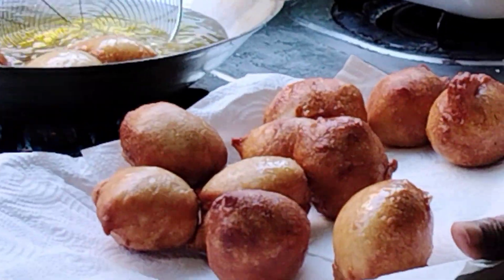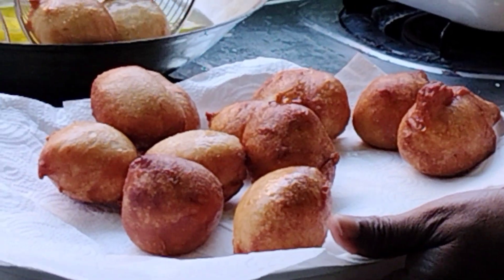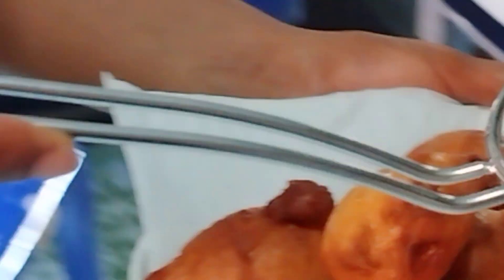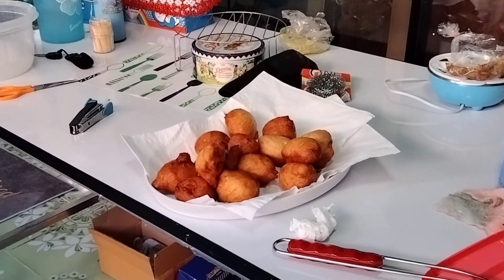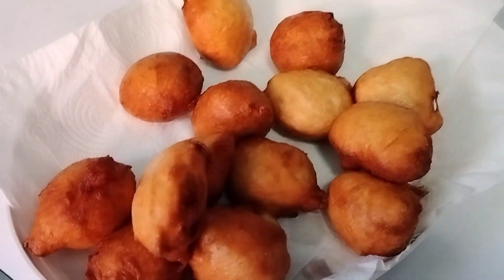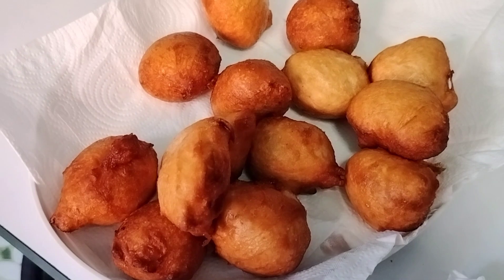Look at how they're putting the puff puff on the plate. I'm sure that the puff puff is ready. Look at the puff puff very well — yeah, yeah, yeah. Thank you!